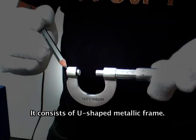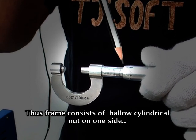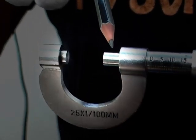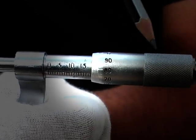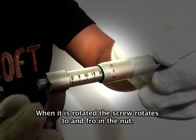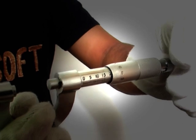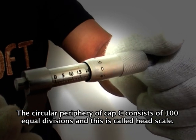Screw gauge. It consists of a U-shaped metallic frame. The frame consists of a hollow cylindrical nut on one side and a metal stud S1 on the other end. There is a screw S2 in the cylindrical nut. The screw S2 carries a milled head attached to cap C. The head is rotated with the help of device D. When rotated, the screw moves to and fro in the nut. This line is called the index line or pitch scale. The circular periphery of cap C consists of 100 equal divisions and is called the head scale.